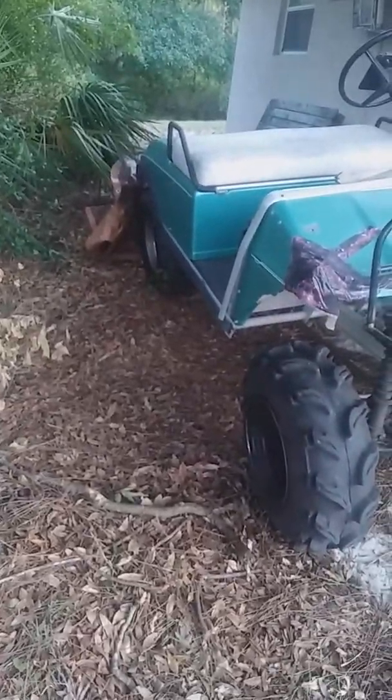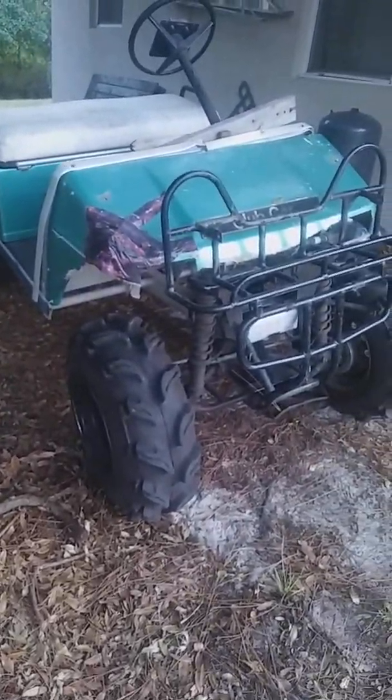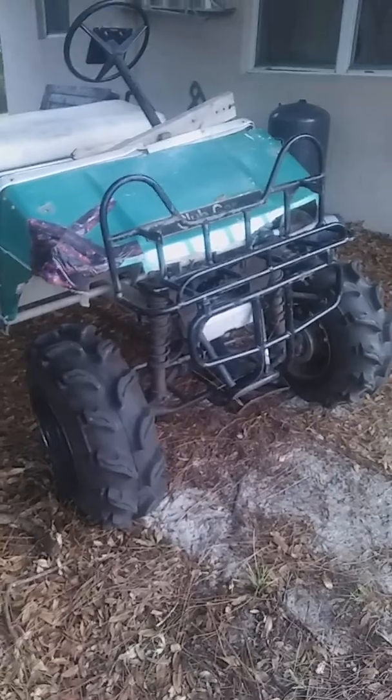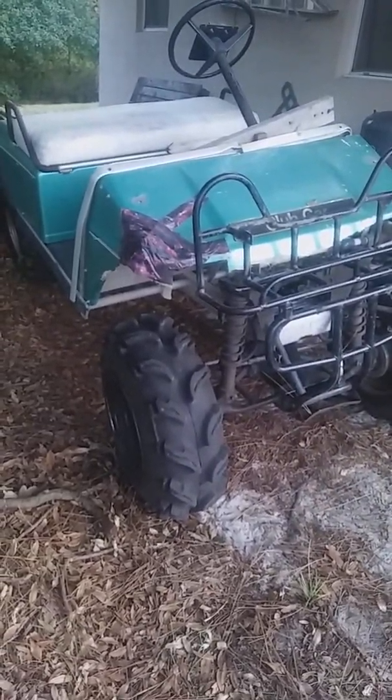I also have more bracing going in here, from here down to there on both sides, and then from down there down to my subframe that I made to connect the front of the four-wheeler to the rear.